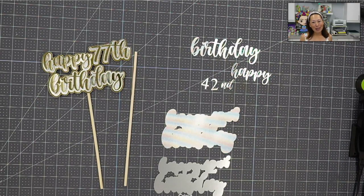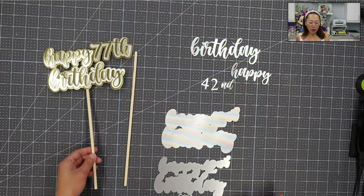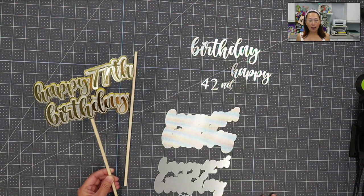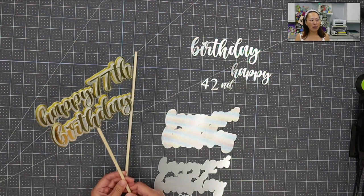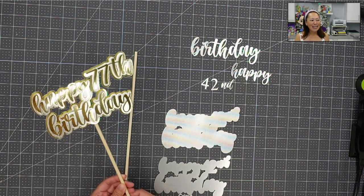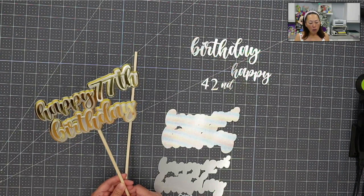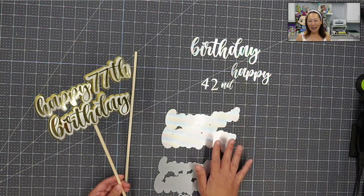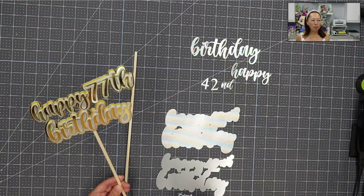This cake topper may be different from the ones that you usually see me do. It's definitely more simple, but it's gorgeous. I absolutely love using these papers. I do a lot of girly cake toppers, and so when I want to go for a more simple and elegant look, it really comes down to the paper that you use. It's really one color, but you want the different textures and the very high-quality paper.